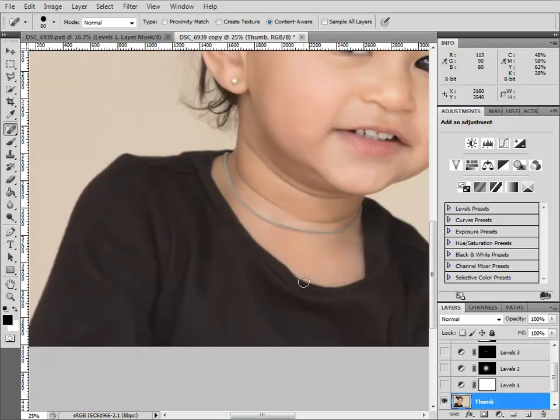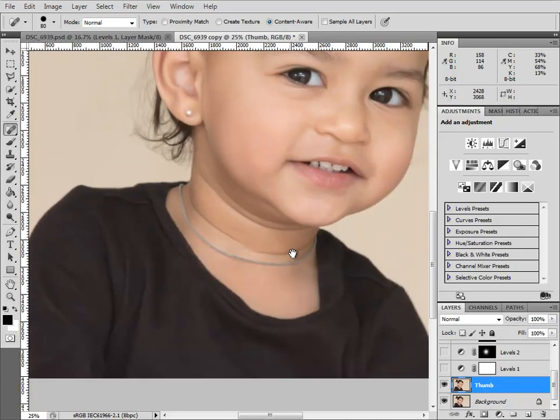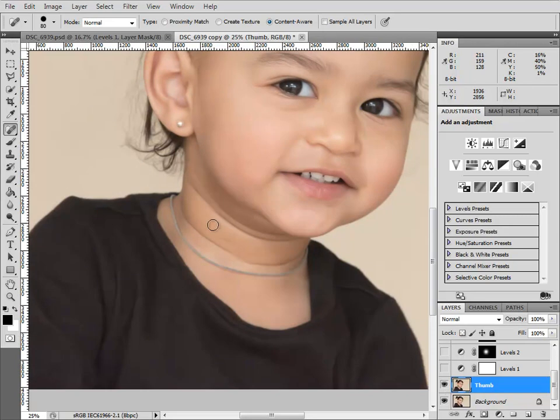I'll just zoom back out and turn that layer off and on a few times to have a look at what I've removed. Good! Now I turn my attention to these neck creases. What I tend to do here is remove the creases altogether on a separate layer, and then reduce the opacity of that layer a bit, so the creases come back to show through naturally a little bit, but lighter.